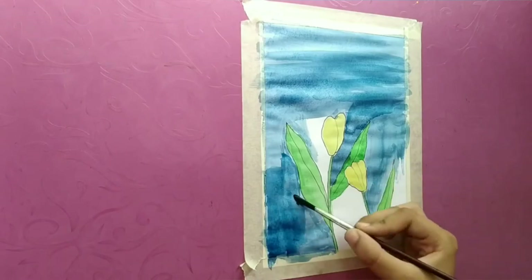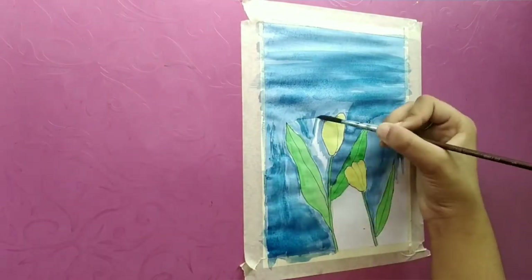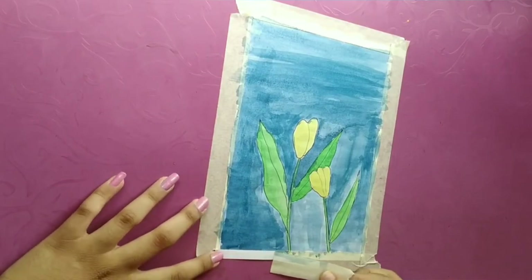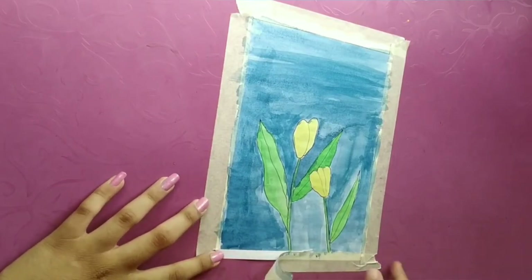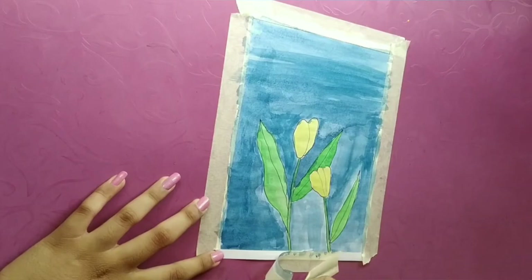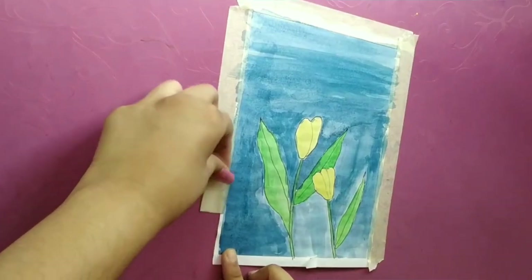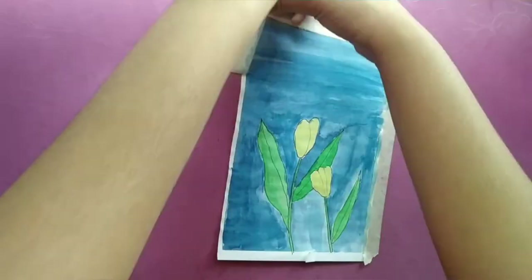This painting is not looking good, so I've decided I will do another painting and try to make that one better. Now for the most satisfying part — tape peeling. I will let you all enjoy this tape peeling with silent and soft music.